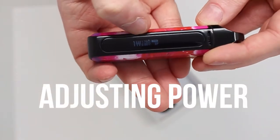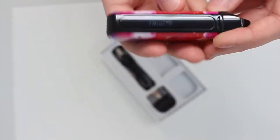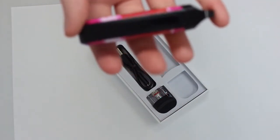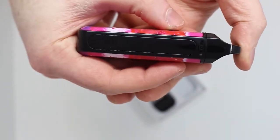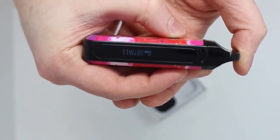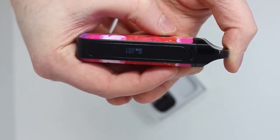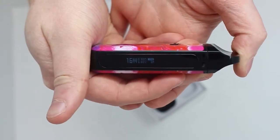You'll notice on the display it says 1W — that means 1 watt, your measurement of power. At the moment it's set to the lowest setting. The coil we've got in here runs at 16 watts, so we need to adjust that. Click the power button three times — one, two, three — and it'll start flashing. Then click it again to move upwards through the power until you get to 16 watts. Leave that for a second and that's it locked in.